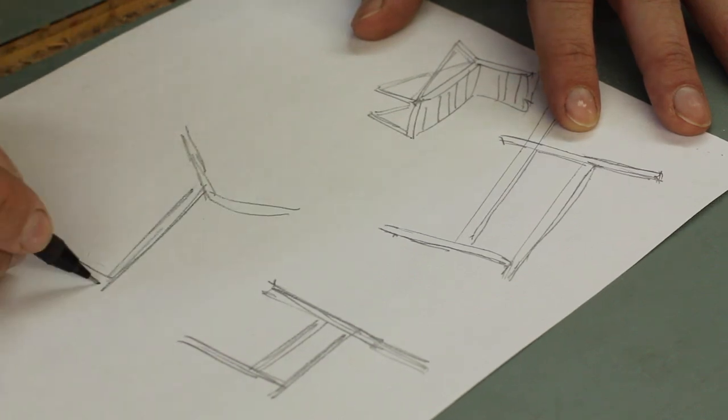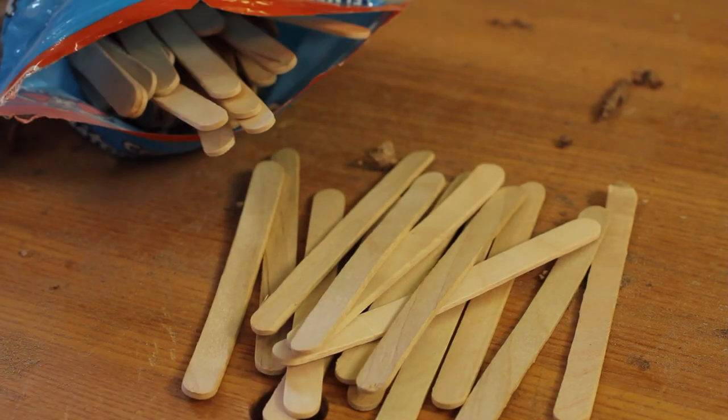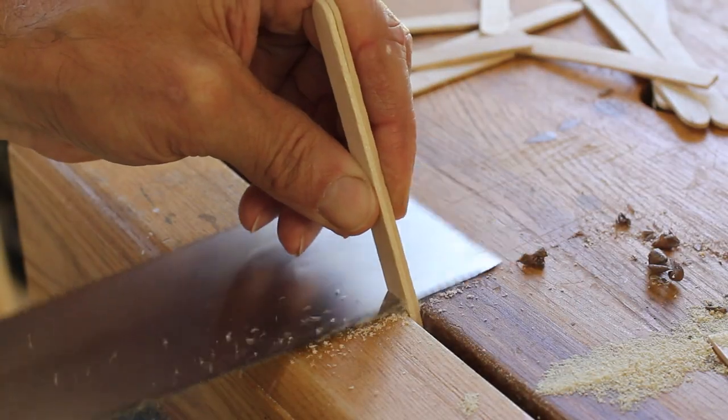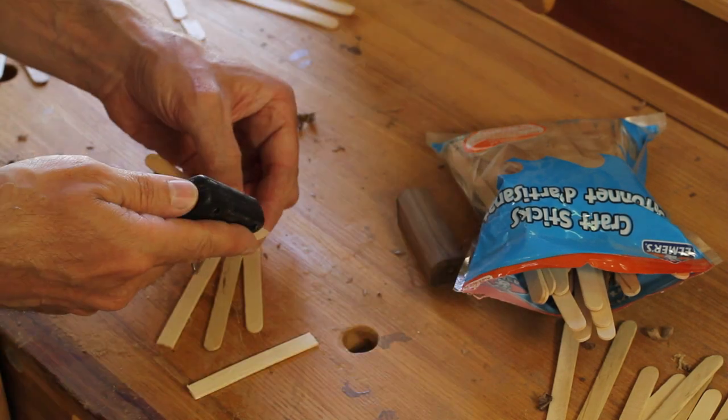After a few quick sketches to work out some basic functional and aesthetic details, I grabbed some popsicle sticks and made a really simple model by cutting and shaping the pieces, then using a hot melt glue gun to quickly fasten everything together.